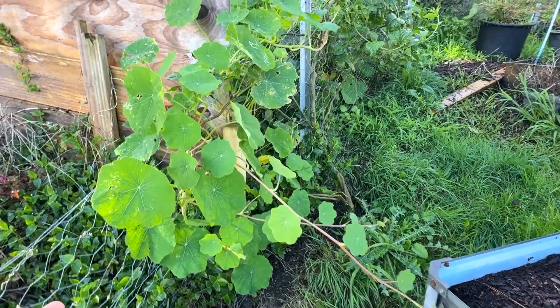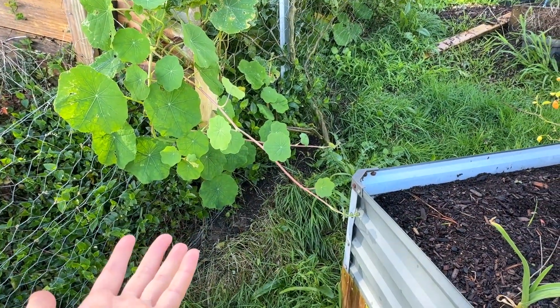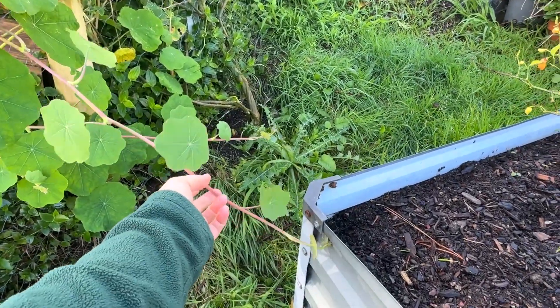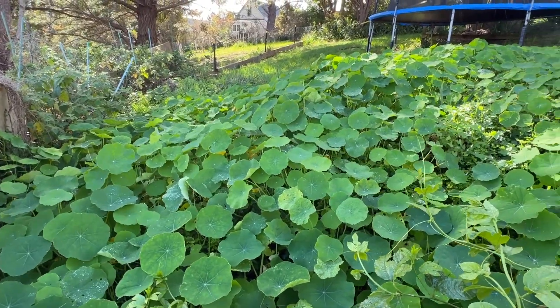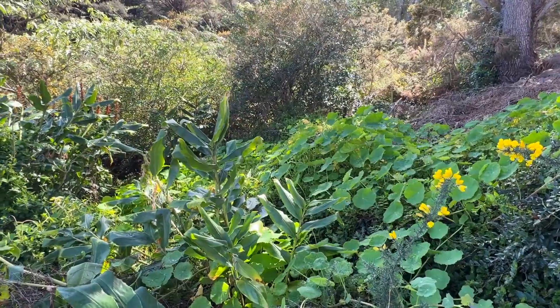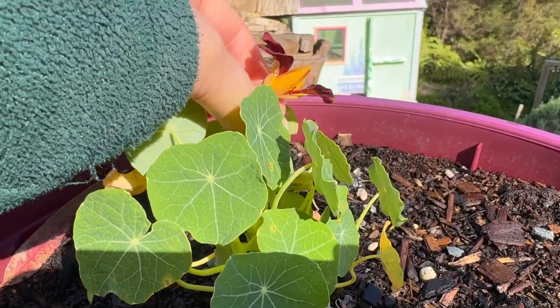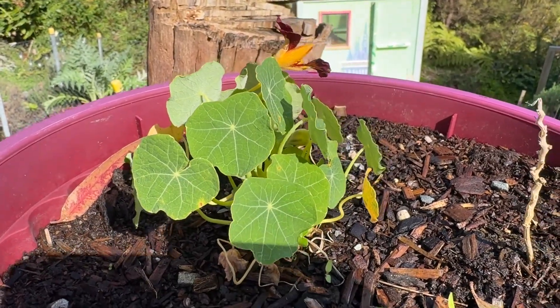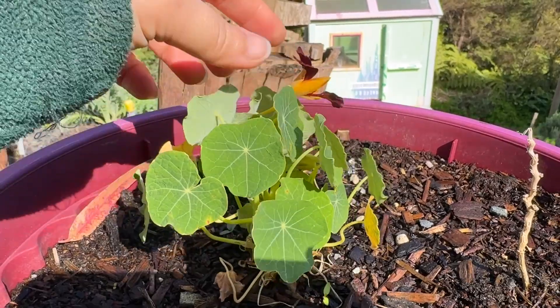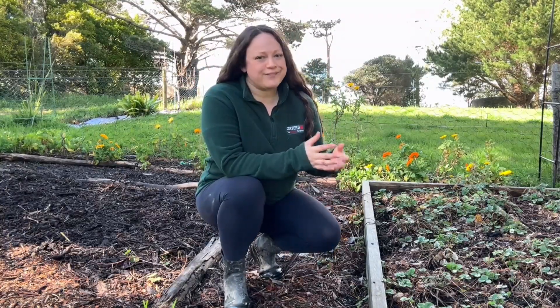I've got to watch out for the nasturtium — everyone loves it, it's an edible flower with edible leaves and edible everything, but look at it: it just grows everywhere and it's reaching for my bed. This is all nasturtium here — it grows crazy, and down into the bush behind all that wild ginger, it's all nasturtium. The only place it will not grow is when I'm actually trying to plant it. This plant here is supposed to have the most beautiful different-colored blooms, but it has just this one tiny flower with tiny leaves compared to the massive dinner-plate-sized leaves on the wild ones.